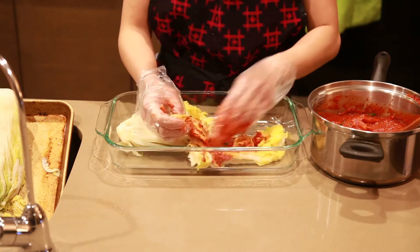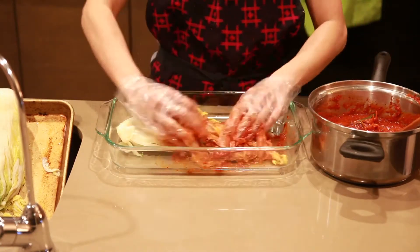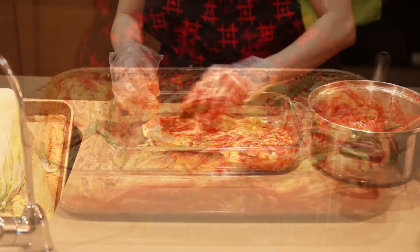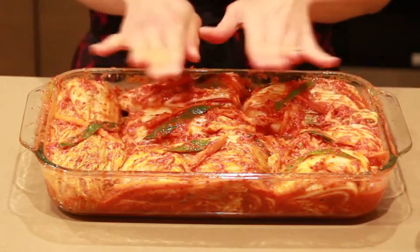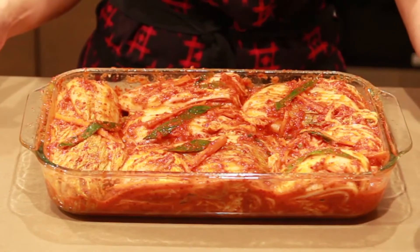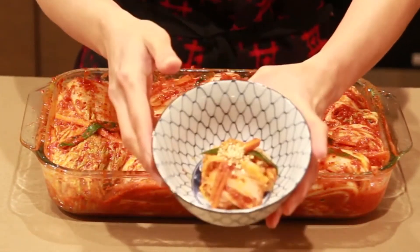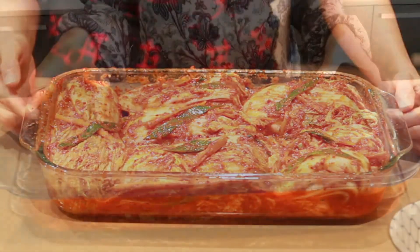The paste smells so good, I can't wait to try it! For the container, I use glassware from Pyrex. I've applied all the paste into the napa cabbage. Make sure you press the cabbage firmly to remove all the air bubbles, then close the lid and leave it at room temperature for 36 hours or until it's fermented. You can also eat it right away.